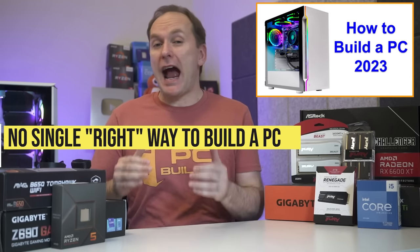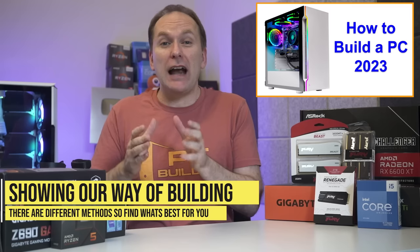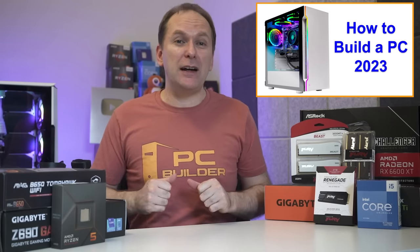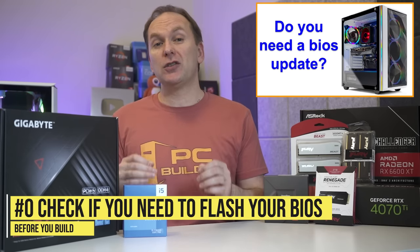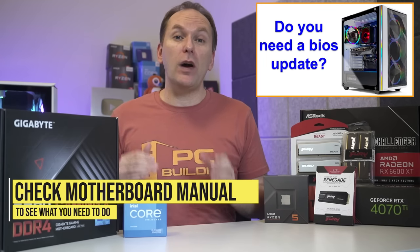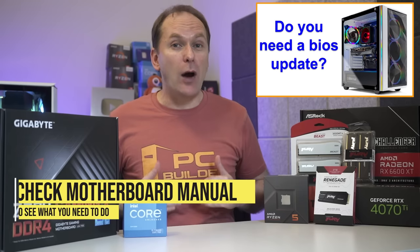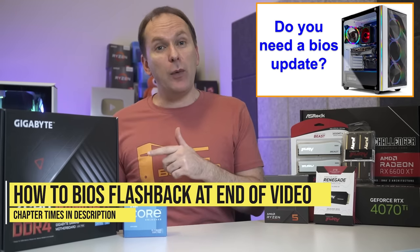There is no single right way to build a PC, but there certainly are a lot of wrong ways. I'm going to show you what I feel is the most efficient and easiest way. Step zero: if your motherboard needs a BIOS update to post with your CPU and you need to use the BIOS flashback feature — Gigabyte calls this QFlash Plus — check your motherboard manual on whether you can do that with the CPU installed or not. If you need to do BIOS flashback right now, jump to the end of the video where we go through it in detail.